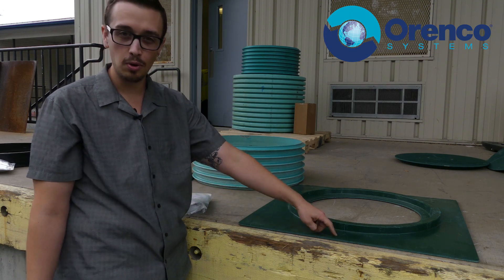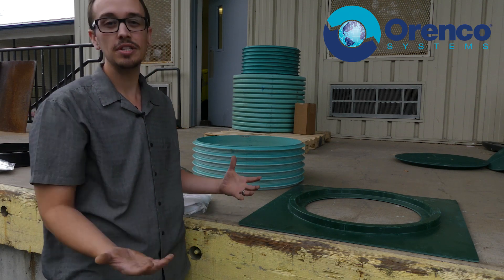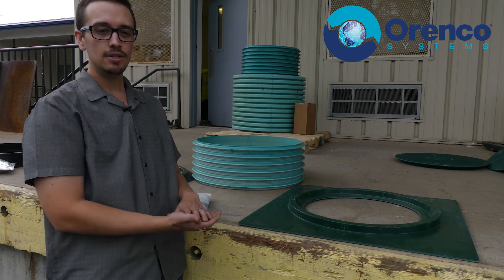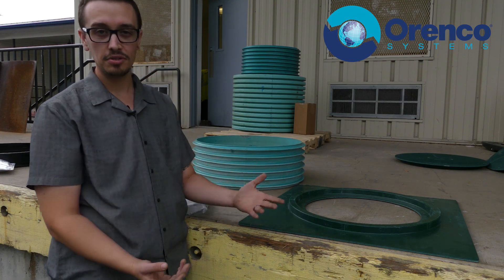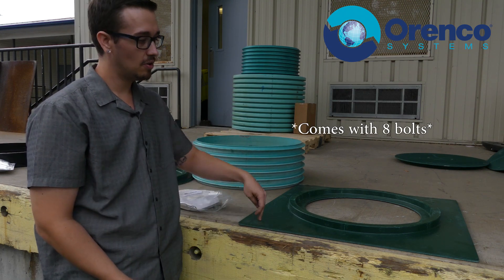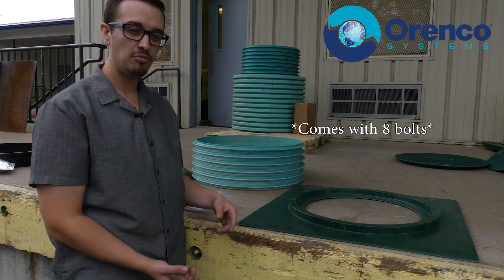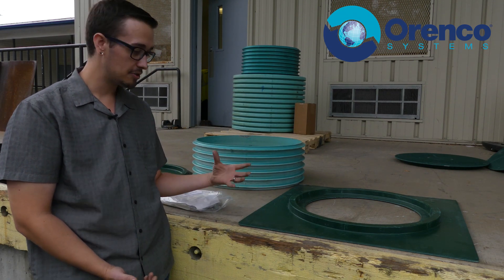This one doesn't have the pre-drilled bolt holes like the plastic ring tank adapter. The reason for that is they're aware you could be putting this over a square opening or a round opening, so they give you the freedom to put the bolts where you see fit. The bolt kit comes with six bolts — try to do one on each corner and then one on the opposite edges if possible.